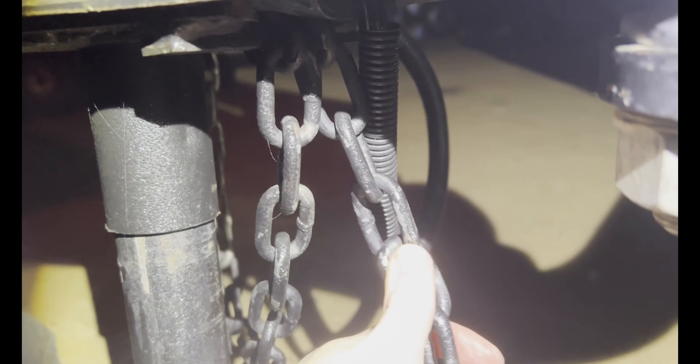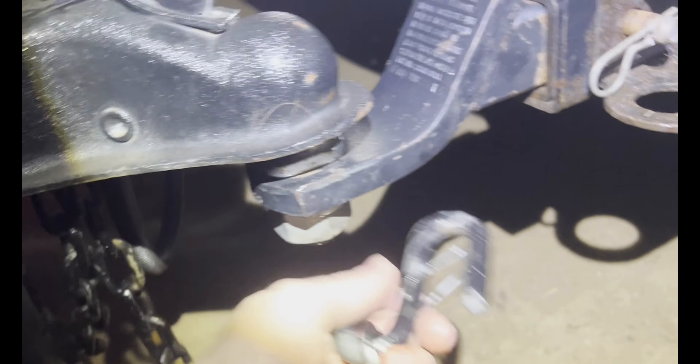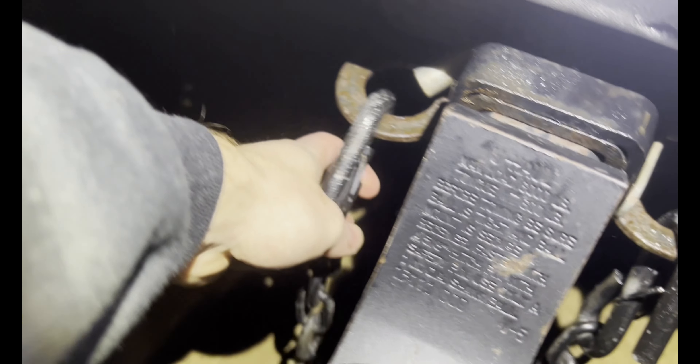And then you've got your chains. One thing with chains is crisscross them. What I mean by that is this one in my hand is on that side of the trailer and it's already crossed — so you want to put the left chain on the right side. Then take the right one and put it on the left ring, just like that. Now your chains are hooked up.